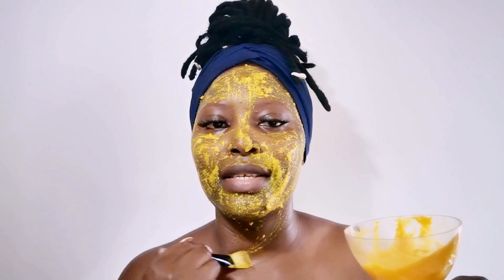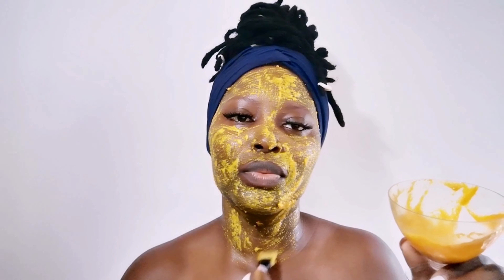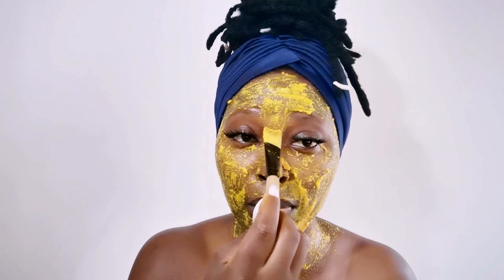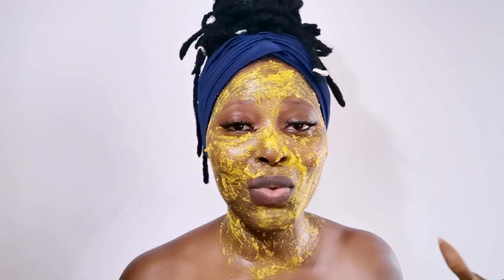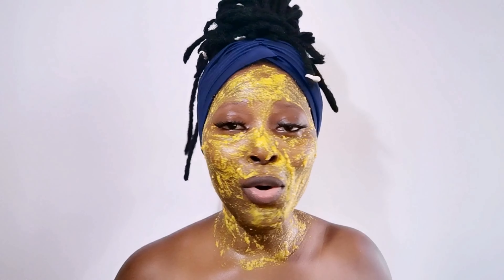This is going to boost your skin with all these amazing ingredients. If you have dark circles, this is also a perfect mask for dark circles — it's going to get rid of those as well. With this facial mask you're going to have bright, lighter, clear skin. No more dark circles, no more wrinkles, no more fine lines.